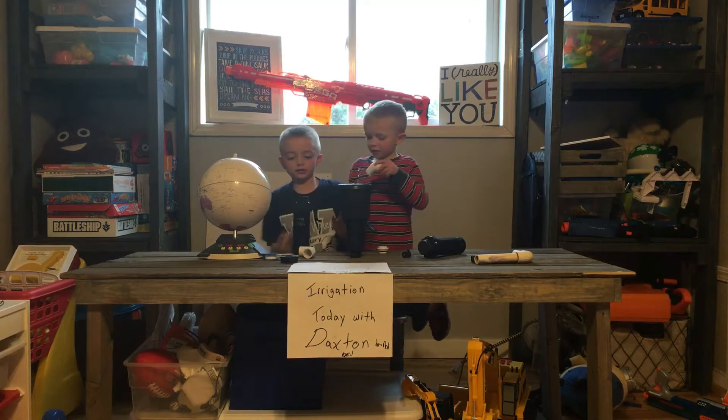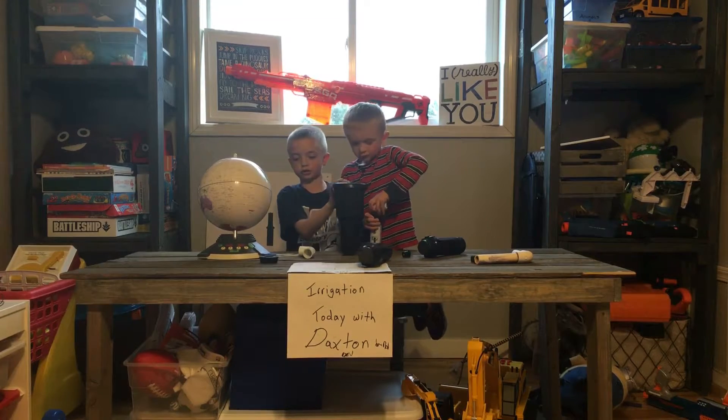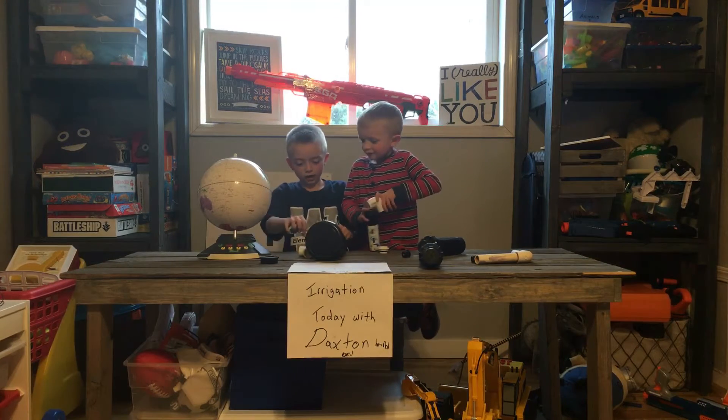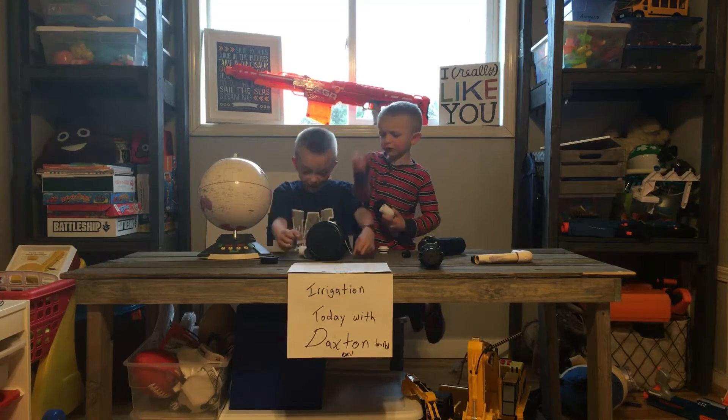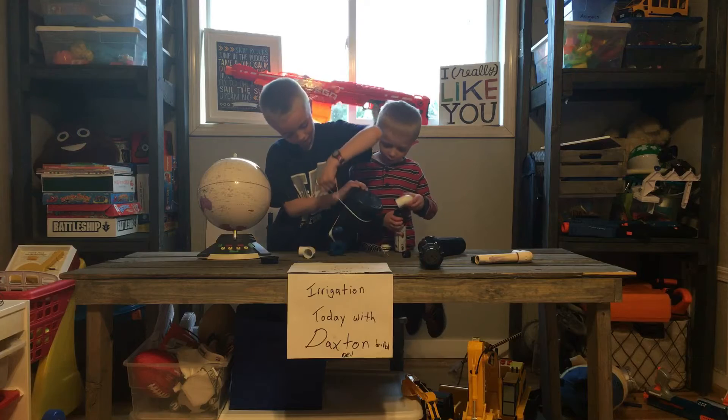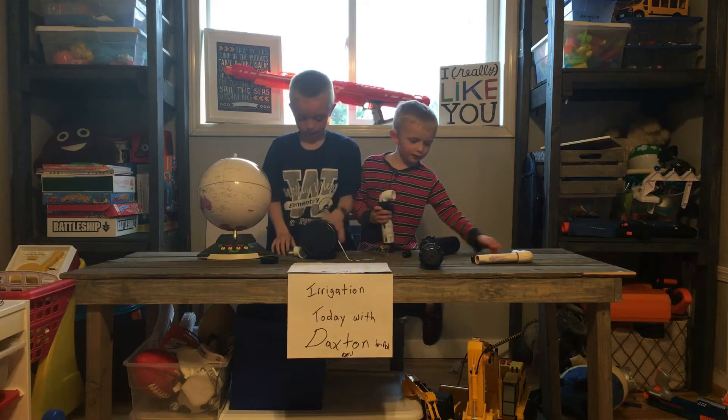Yeah, this thing doesn't work. We're going cuckoo with this thing. We're going to keep dropping stuff — 9-1-1, 9-1-1! Stop it! Put floss around it.